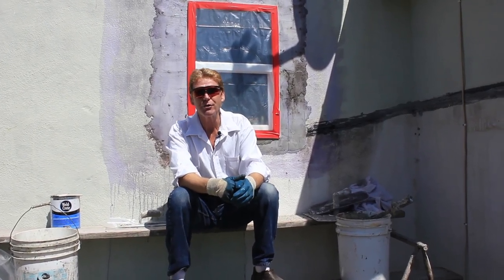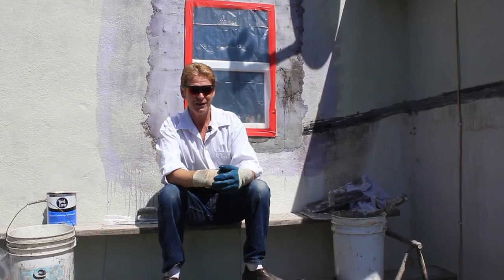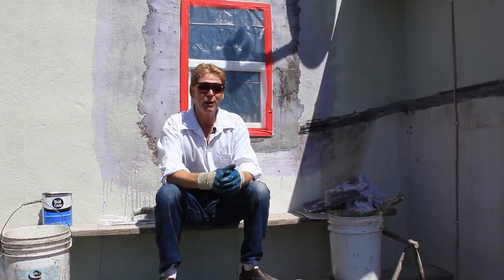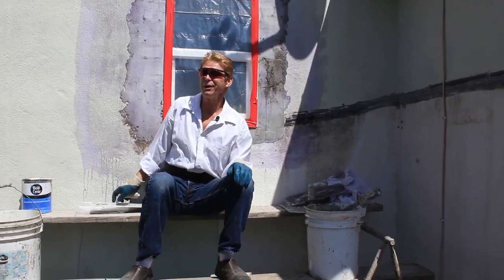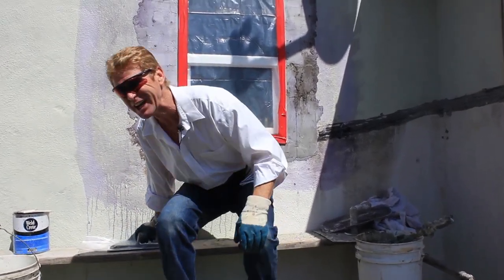Hello there folks, Kirk and Jay here with Kirk Giordano plastering. As you know, we do instructional videos. I'm going to show you how to fix an improperly applied window patch. And when I say improperly applied, that's being very kind.